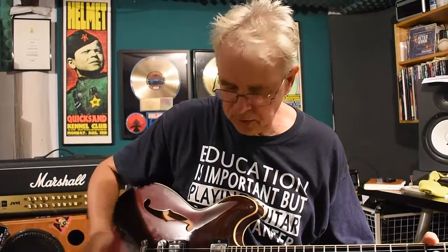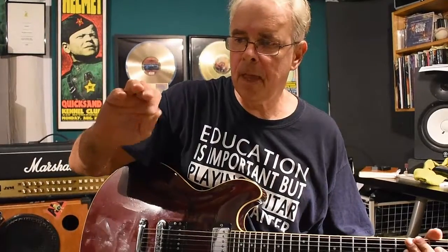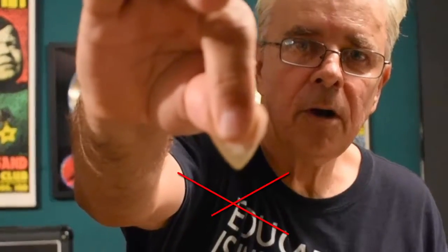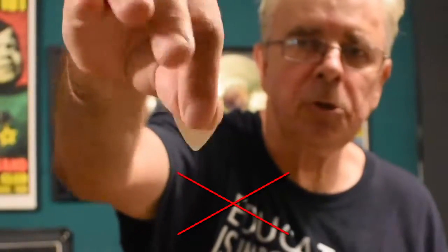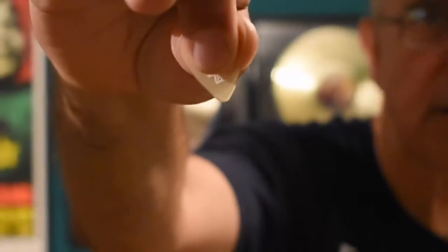A lot of people when they first start playing guitar have some misconceptions about the way they hold a pick. It's quite normal for people to assume that you hold a pick this way. Generally this is the grip that you would use if you're feeding a sardine to a seal, but not to play guitar.